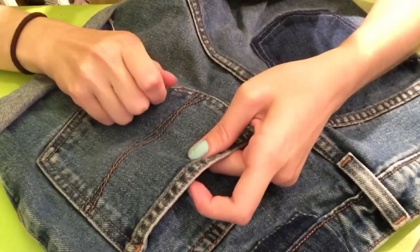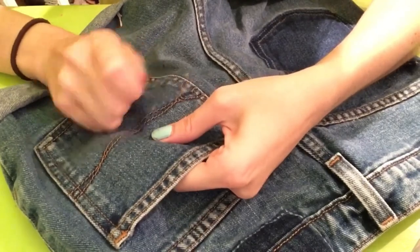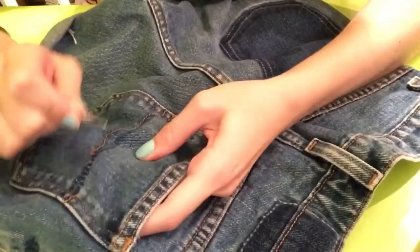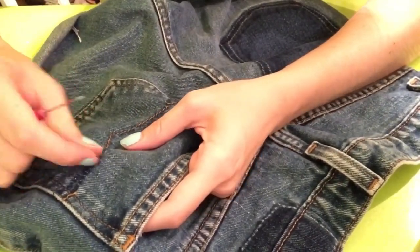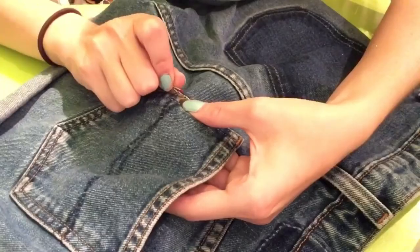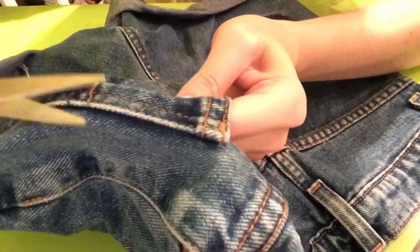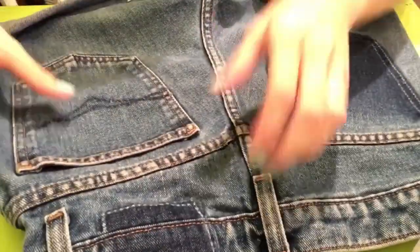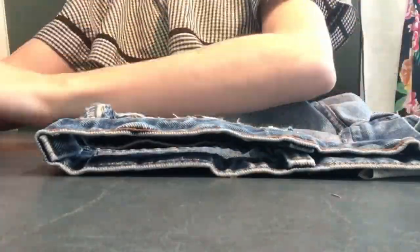I decided to rip out the golden thread that was detailing the other pocket to make that look faded too. I just thought that the golden orange thread stood out too much from the other back pocket and patch not being there. If there are any extra strings of thread hanging off, just cut them off with your scissors.